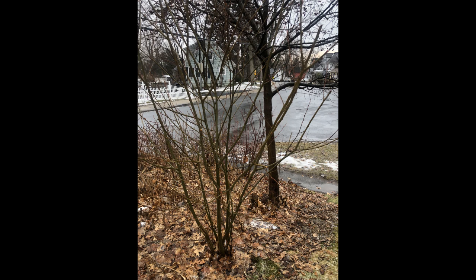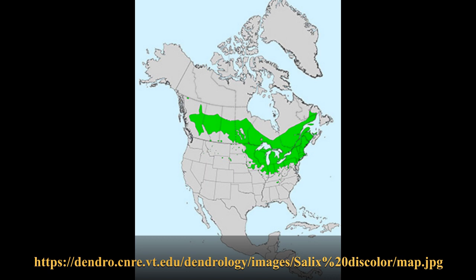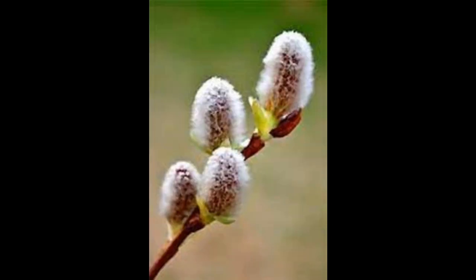The pussy willow is an easy to care for shrub or small tree. It loves moist, rich, well-draining soil and does well in full sun to part shade. It is native to the northeast U.S. and Canada. The pussy willow can easily be identified in the spring by its characteristic fuzzy catkins.